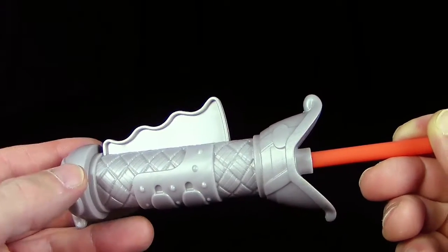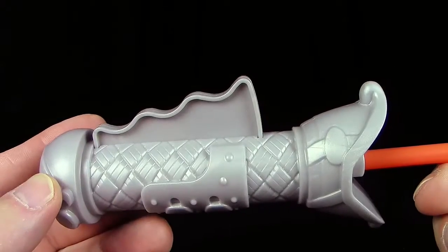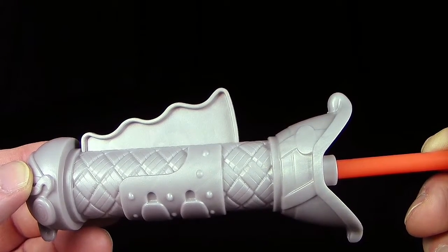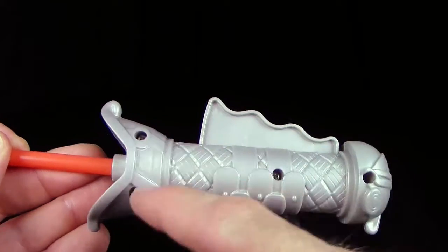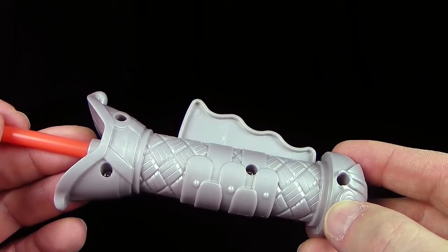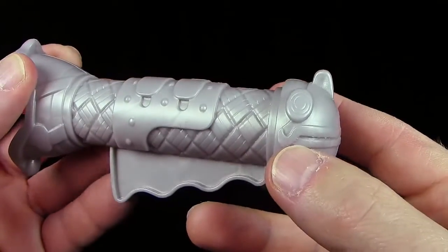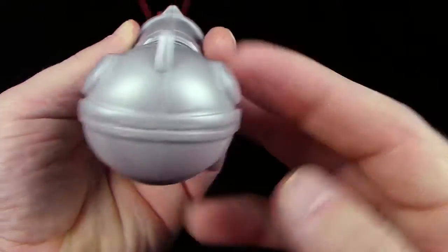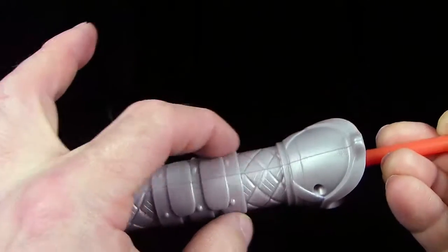Hier seht ihr das weit geöffnete Maul, wo dieser orangene Stab als Zunge herausschnellt. Wenn ihr das so haltet und es als Kopf erkennt – Auge, Schnauze, das Maul – dann ist das hier der Körper. Mit diesem kleinen Hebel zum Drücken habt ihr einen Rückenkamm, was wirklich sehr originell ausschaut. Dieses Geflochtene soll eigentlich Lederbänder oder Flachsbänder darstellen, könnte man aber auch als Schuppen der Schlange interpretieren. Von oben erkennt ihr den Kopf – von der Seite sieht man leider die Verschraubungen, insgesamt vier Schrauben.